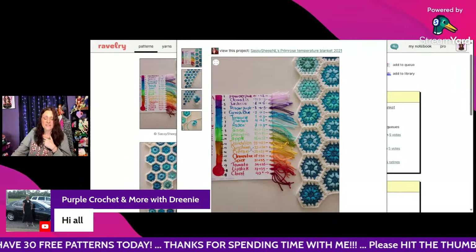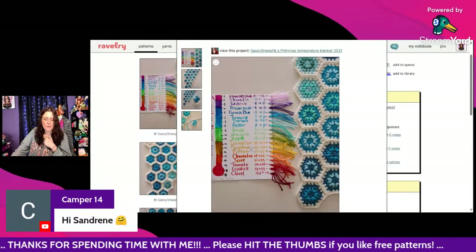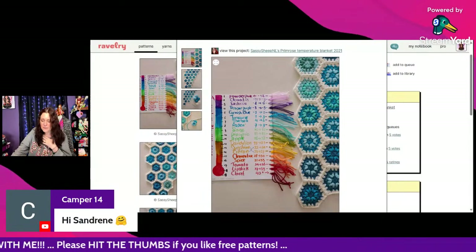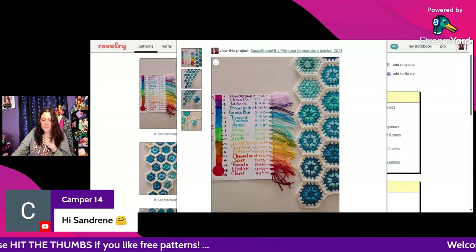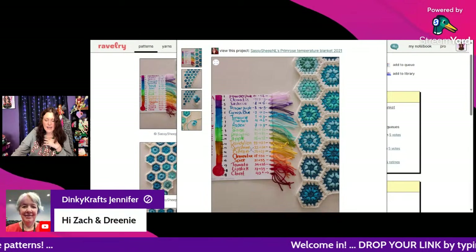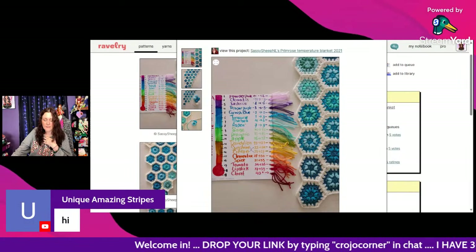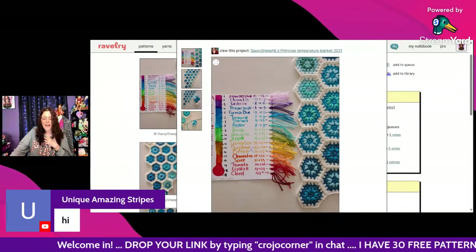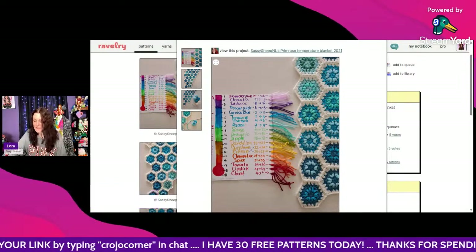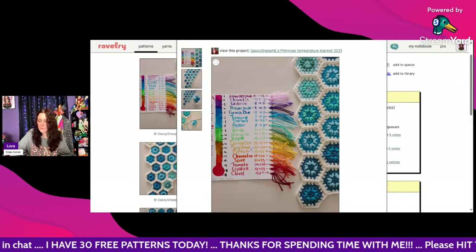Hi Sandrine — I hope you're feeling better and in a good mood. Tina says hi to Sandrine and Jennifer says hi to Zach. Faith says hi — unique amazing stripes! Zach is saying hi to Sandrine. Let's get back to our temperature blankets!